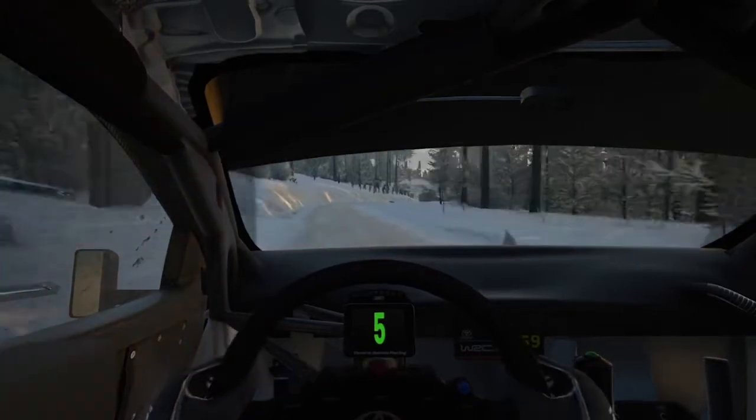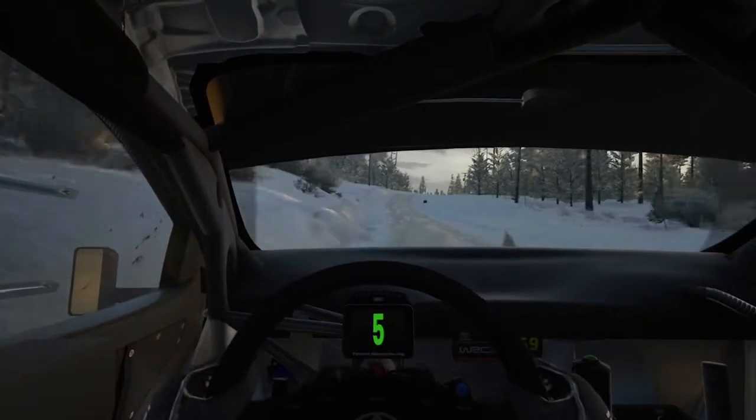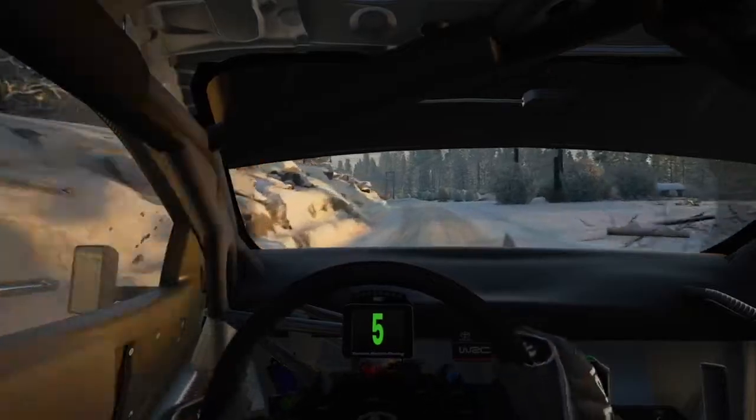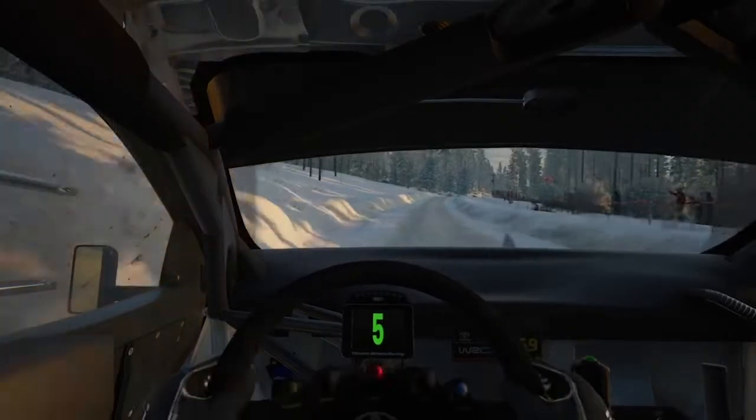To slight left, 40. 5 right, short, with a crest, don't cut. And 5 left, opens. And slight left, long, 50. 6 right, short, with a crest, 160.